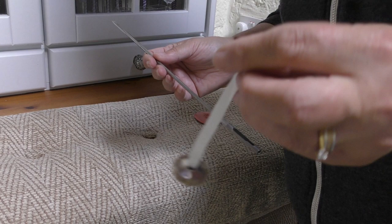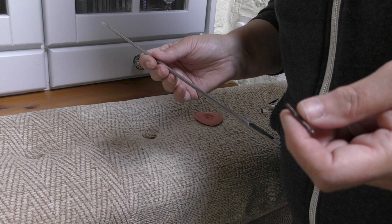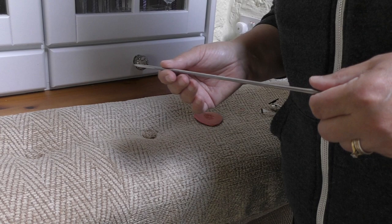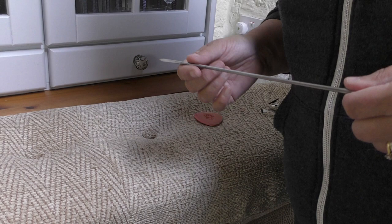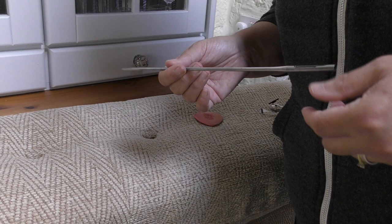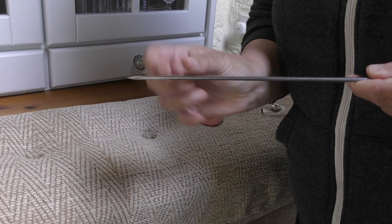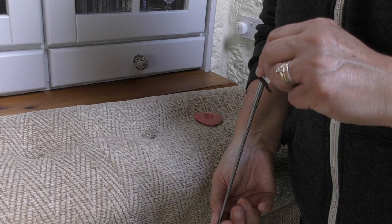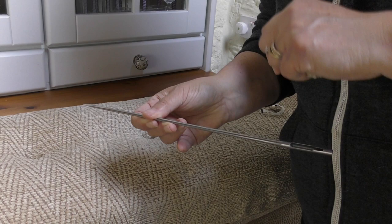Tape backs are ideal for blind upholstery — imagine a Chesterfield which has buttons at the front but backing fabric at the rear that you don't want to damage. For that you get needles where the tape sits in a slot and a plunger releases the button, with a little catch holding the tape. But in this case I'm going all the way through and then pulling the tape through from the other side.